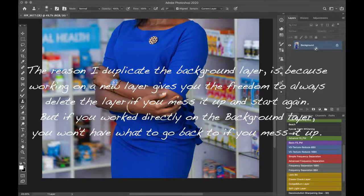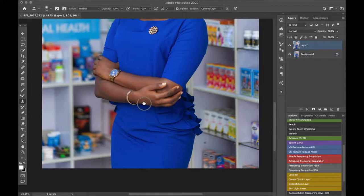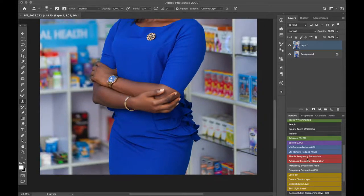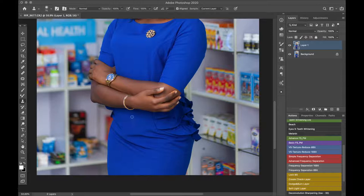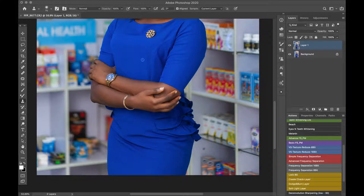The first thing you have to do is duplicate the background layer — you can press Ctrl+J or Command+J depending on if you are on Mac or Windows. Before moving on to frequency separation, if you have any spot on the dress, just remove it using your spot healing brush. Remove any spot or dirt on the dress, and when you're done, then you go on to the frequency separation.